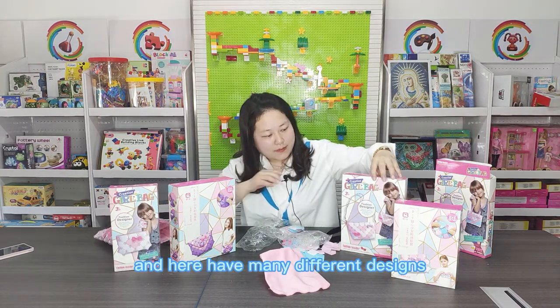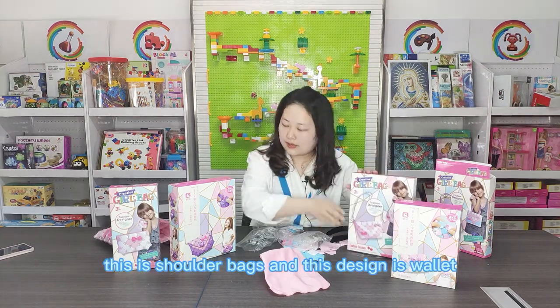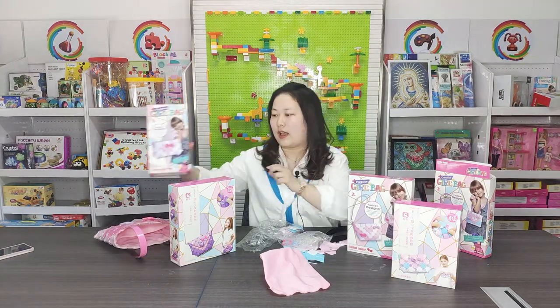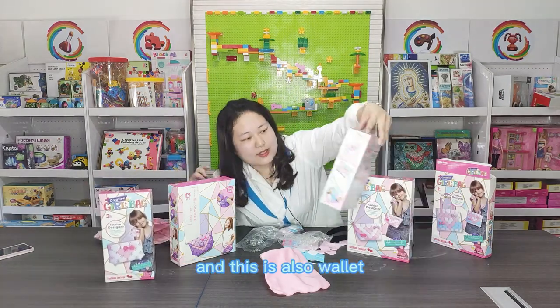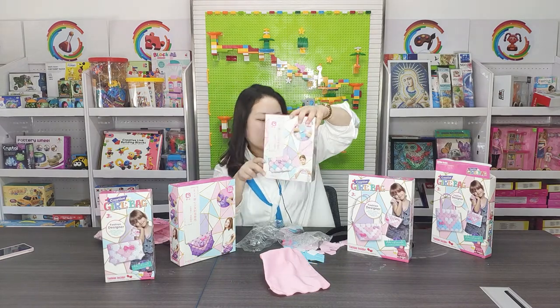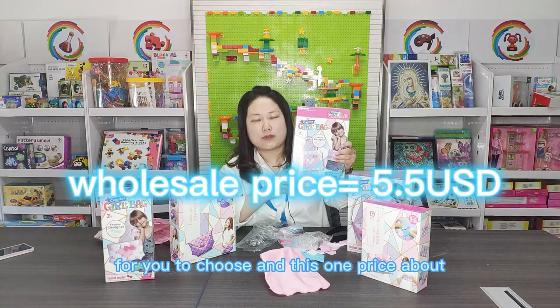Here I have many different designs. This is a shoulder bag. This design is a wallet, and this is also a wallet. Here I have many designs for you to choose from. This one is priced at about $5.50.